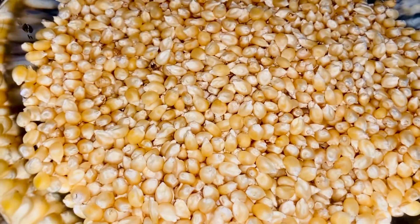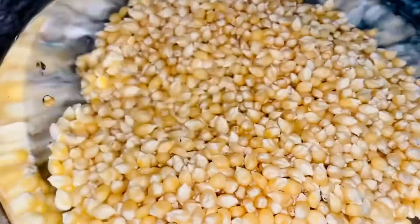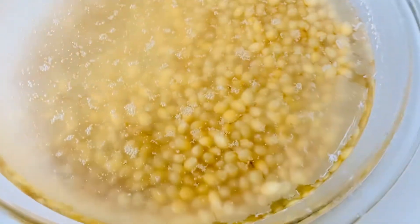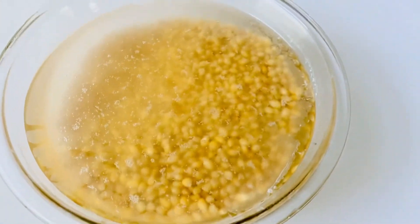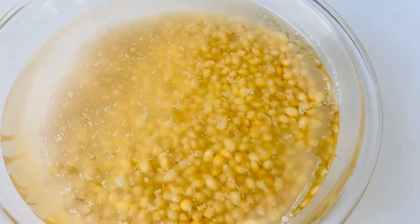This is the corn that I'm going to be using, and I'm going to soak it for a day. This is after 24 hours — I'm going to sieve the water and clean it properly. You can see how the water is looking.